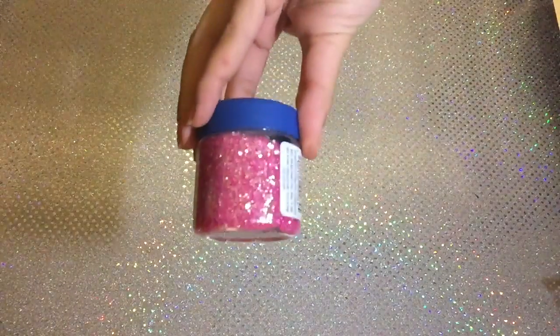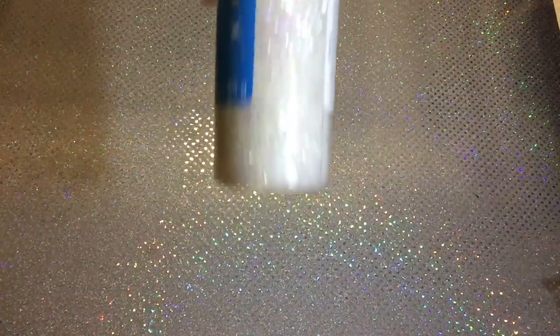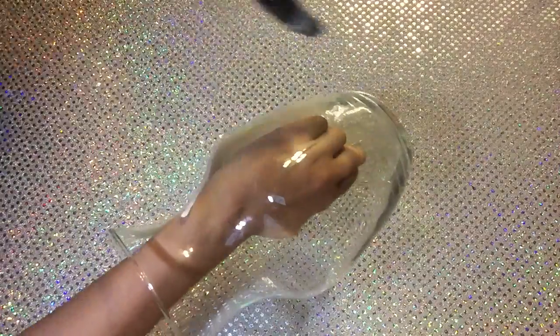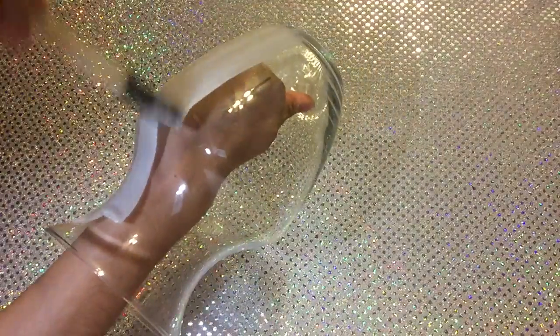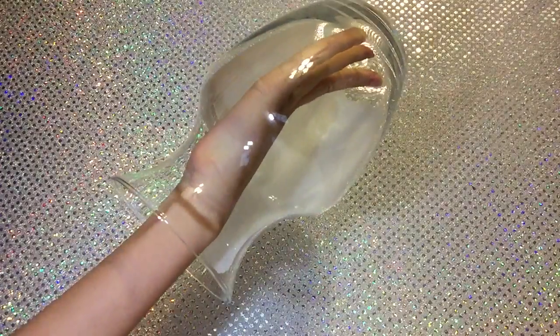I wanted to do an ombre effect, so I grabbed a red color for my base, then a gorgeous pink for the next layer, and then white — I thought all these colors would blend well together. You can choose whatever colors you want, or just one color. Last, I grabbed paper to place underneath the vase, just in case any of the Mod Podge drips. Apply the Mod Podge all over the vase.